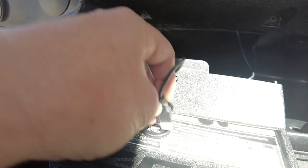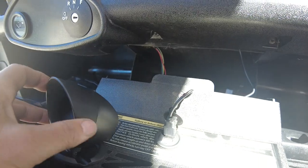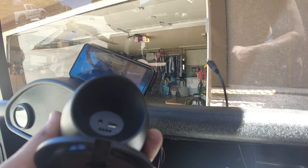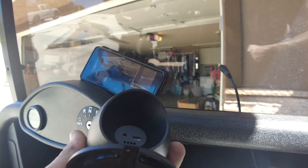You can see I've got the USB port here, so I just plug that in. And then the other side of it is a micro USB cord, and that fits into the back of the speedometer right there.